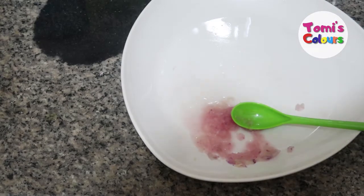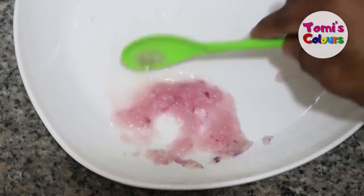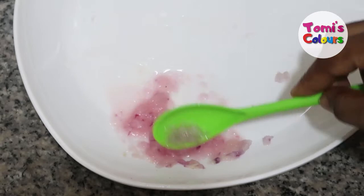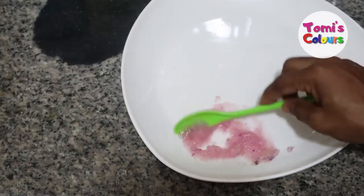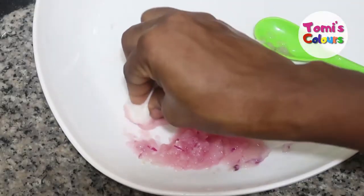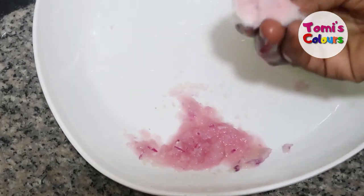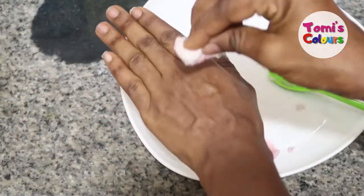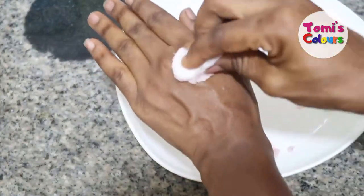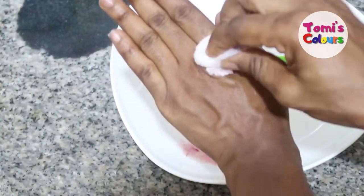Any infection — fungi infection, bacterial infection on your skin, unexplained infection, ringworm, eczema — take a bit of this juice. You can take some cotton wool like this and dab it onto wherever you have the infection, like that. Let it dry clear. Our advice is to just leave it like that. You can even apply it on your face as well.